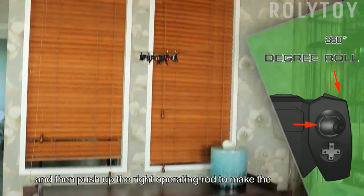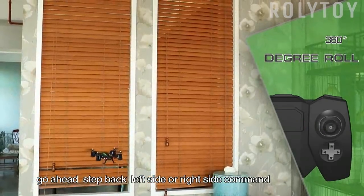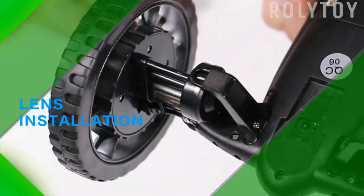First press the tumble key, then push up the right operating rod to make a go-ahead, step back, left side, or right side command so the aircraft can tumble 360 degrees.